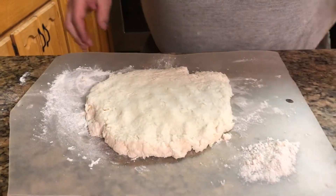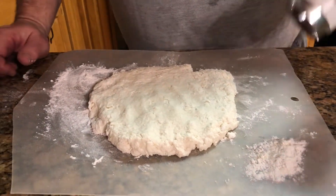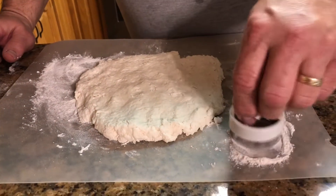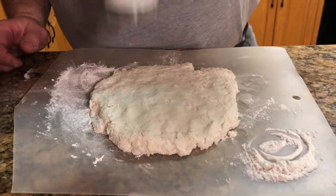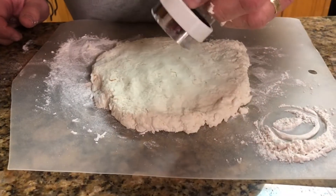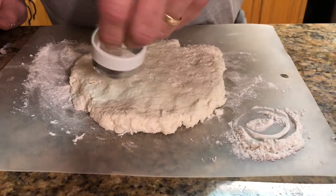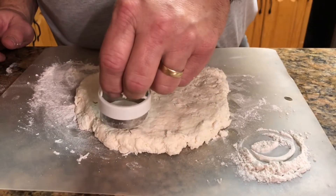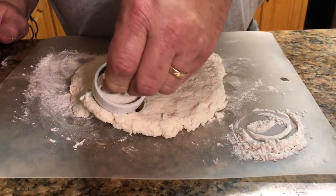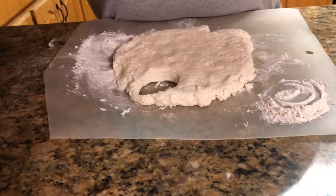I've got about an inch and a half biscuit cutter. Dip that in my flour. When you cut your biscuits, you want to go straight down — you don't want to give them a twist, because that keeps them from rising. Just straight down, then gently get it out of the cutter and lay it in the pan.